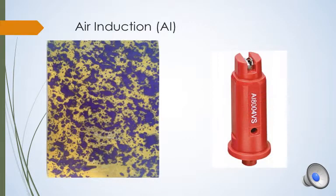Our third nozzle is an air induction nozzle. This nozzle is different than XR nozzles because it actually puts an air bubble inside of the water droplet. This decreases the drift potential and improves canopy penetration by providing large droplet sizes. This type of nozzle is widely used for systemic pesticides where coverage is not necessarily the first priority.